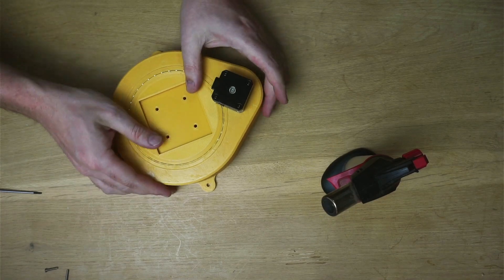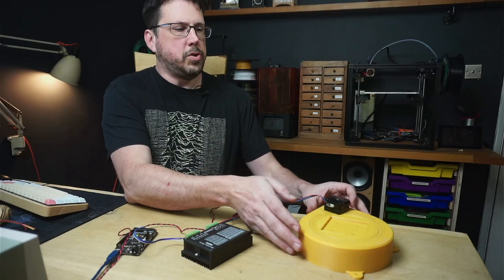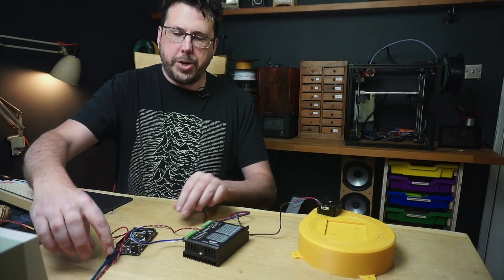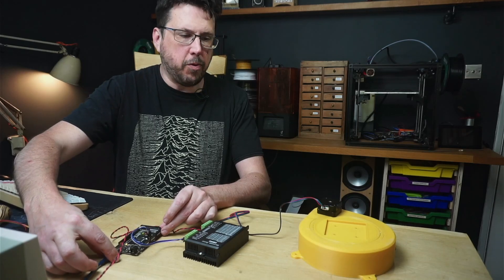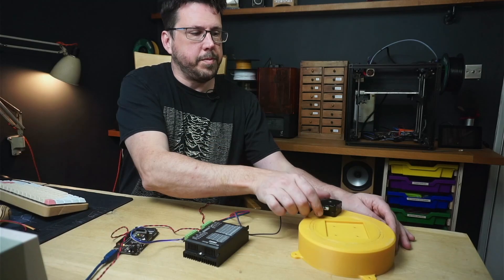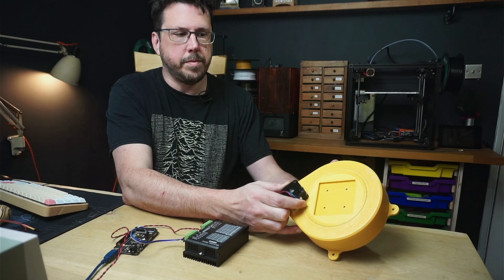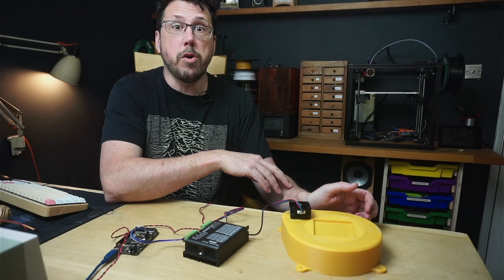And there we have a base for the robot arm. We'll hook it up to a stepper motor driver and see if it works. I've got our little base here hooked up to a DM542 stepper motor driver, which is hooked up to an Arduino Mega running just a little bit of code to rotate back and forth. Let's see if it's going to work. That seems to rotate really nice and smoothly. Let's hook it up to the robot arm.